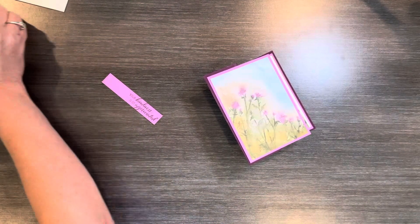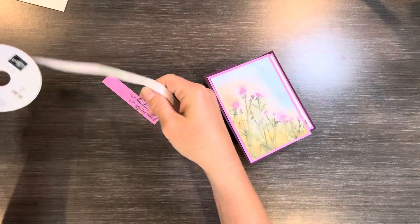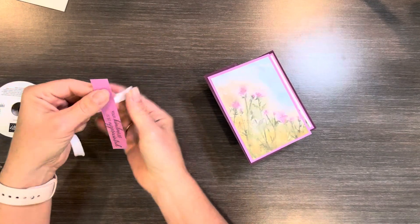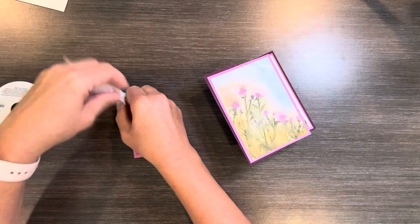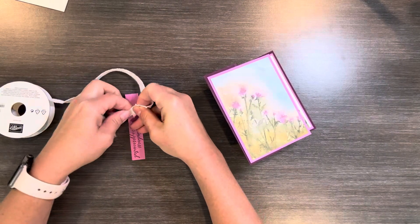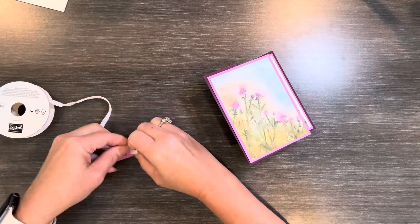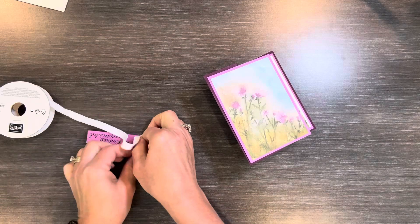I love this ribbon — it is a white frayed ribbon. It's really pretty and I've been using this a lot. It's just a good width of ribbon and it's so easy to work with. So I'm just going to tie it in. I have got a minute and 28 seconds left — I'm going to totally do this.